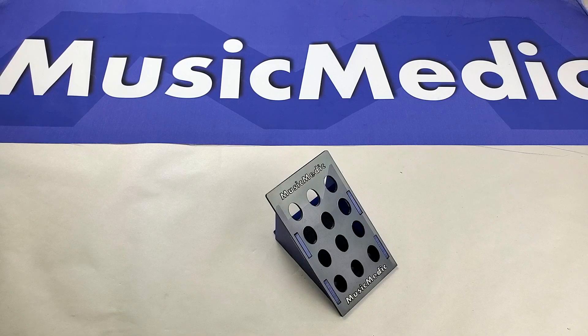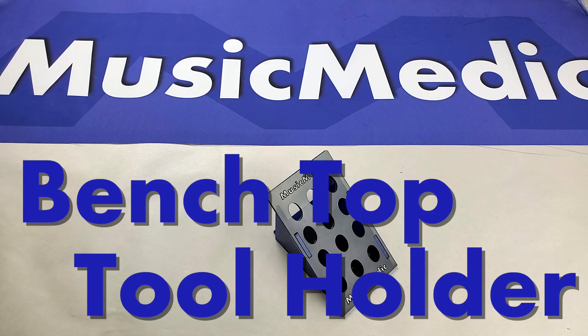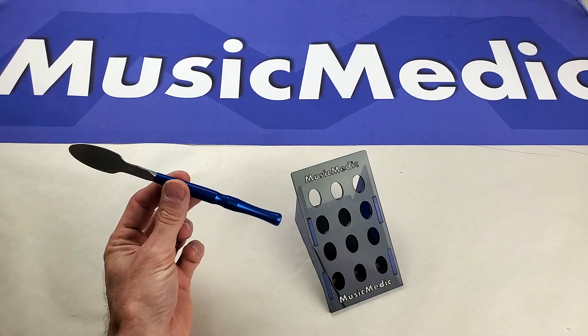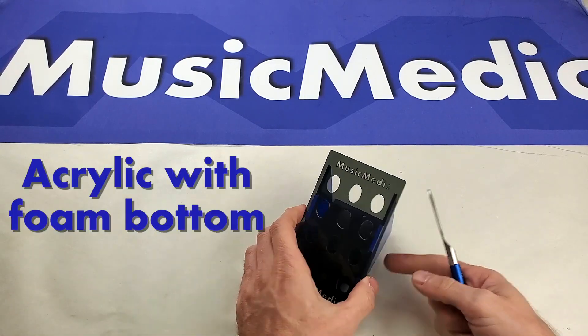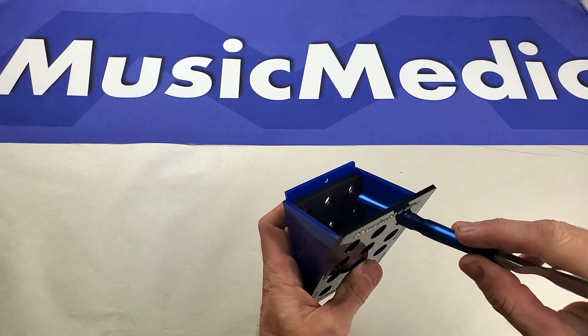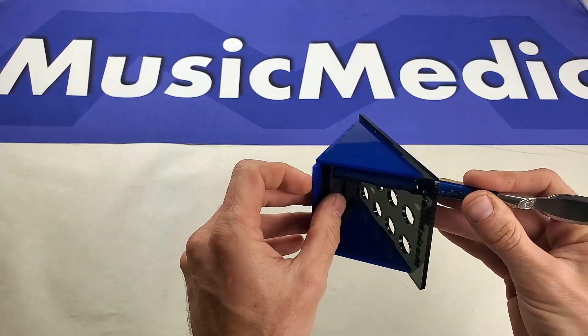Hey everybody, this is Rich with Music Medic with a product demonstration for our benchtop tool holder. This tool holder has 12 holes to hold the various Music Medic handled style tools or anything else you have around the shop. It's made from acrylic, and it's got foam down in the bottom which allows for the handle of the Music Medic tools to nest down in the bottom and stay secure.